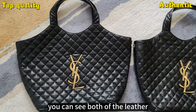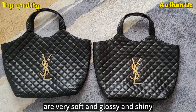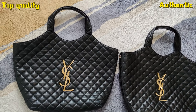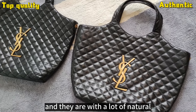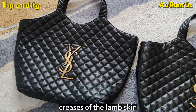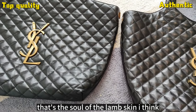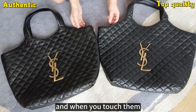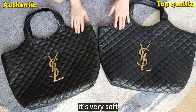You can see both of the leathers are very soft and glossy and shiny. And there are a lot of natural creases of the lamb skin — that's the softness of the lamb skin, I think. And when you touch them, you feel like touching a little baby's face. It's very soft.